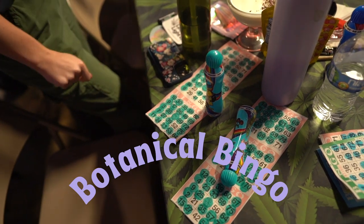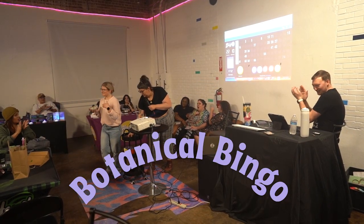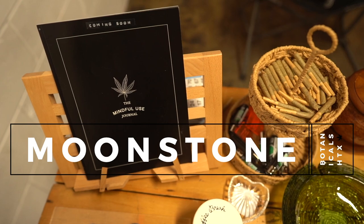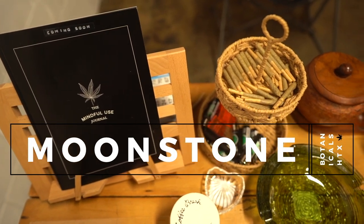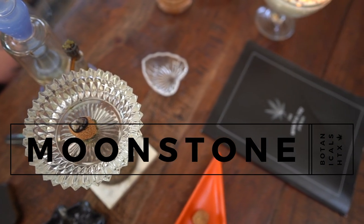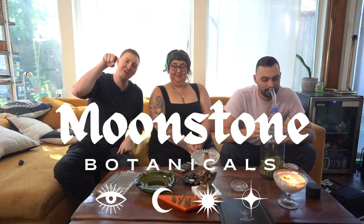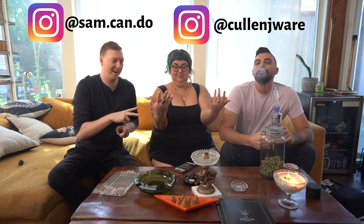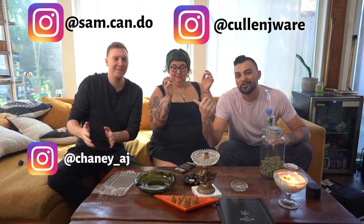We got so many creative ideas, we don't know which one we're working on! Hey, welcome! This is Moonstone Botanicals, and we're going to make a little video to inform you about all of the cool stuff that mainly these two are doing with our Moonstone Botanicals accessories lines.